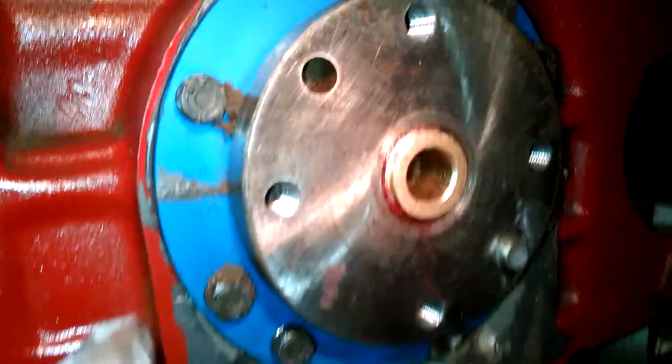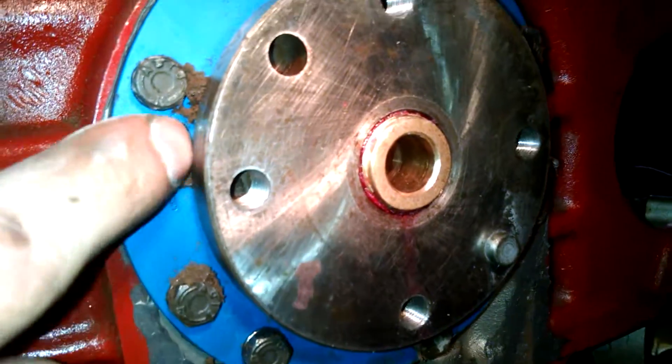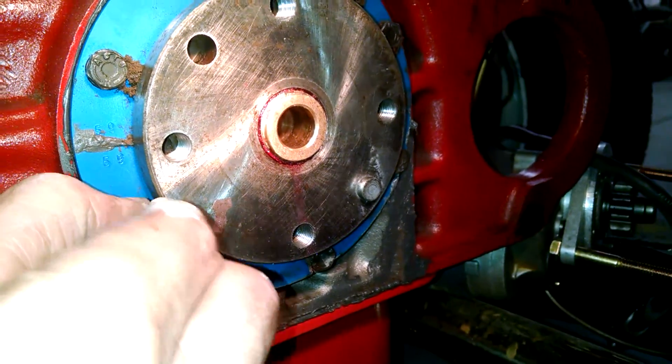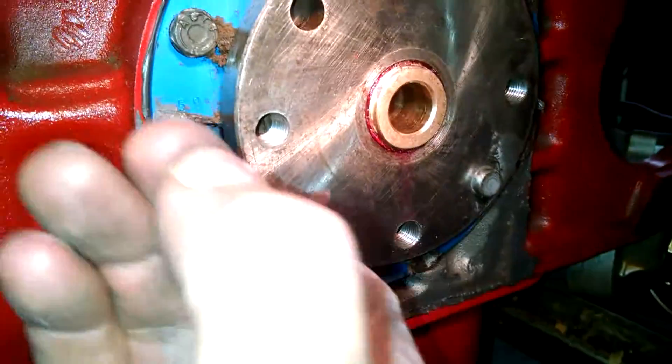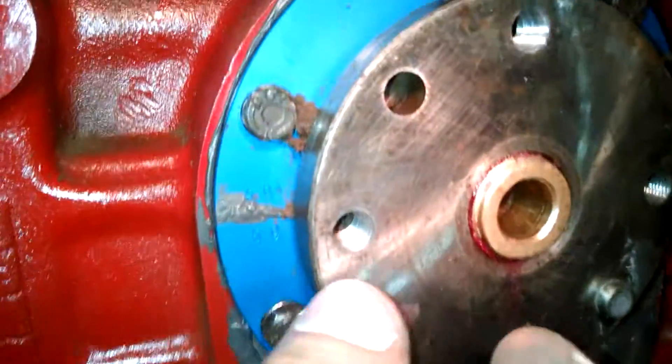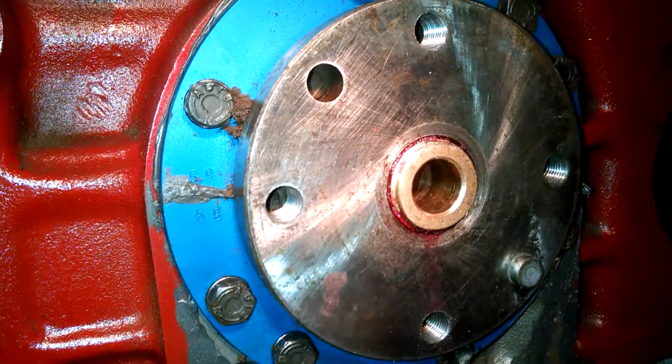I keep saying this is a perfectly clean engine, but I keep finding this stuff coming out. It's brown and rubbery, and it's coming out from the inside. It wasn't a dirty clutch or flywheel.